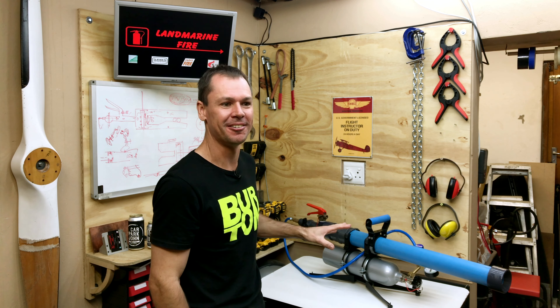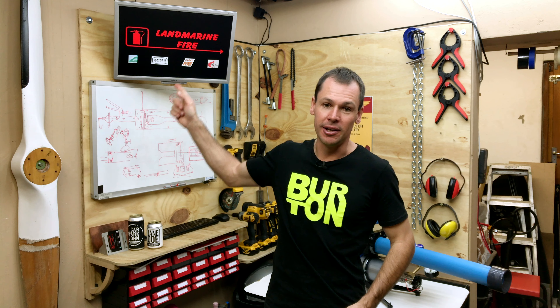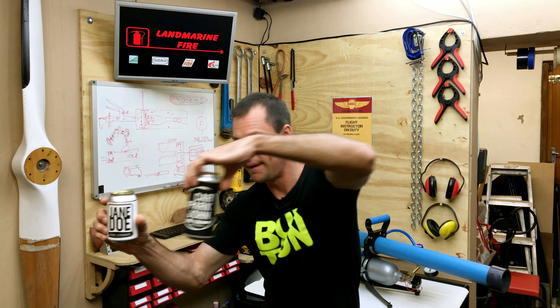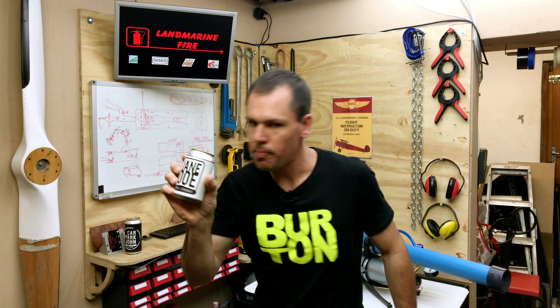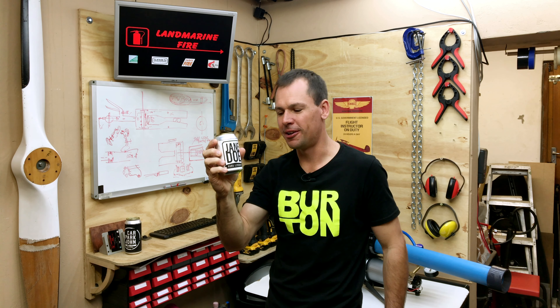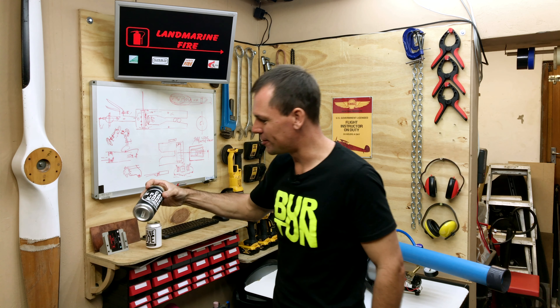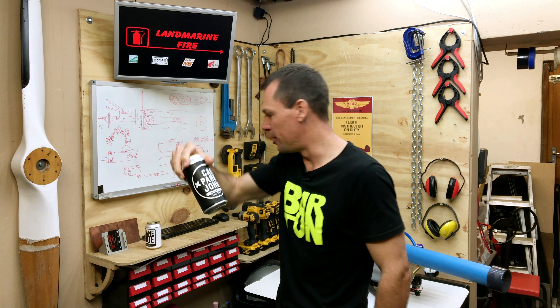This thing is super exciting. But before we get into that, I need to thank two people. First person is Andrew from Land Marine Fire - he supplied us with the CO2 canister filled with CO2. And the second person is Neil from the Richmond Hill Broom Company. Who doesn't like a good beer? Jane Doe hard lemon - I actually quite enjoy this one. It's a lemonade with a bit of a kick. He also makes quite a good amber ale beer. So Neil, thanks very much for the information on the regulator.